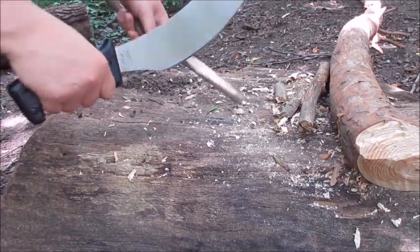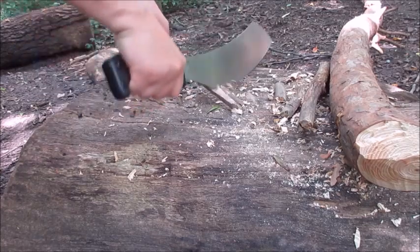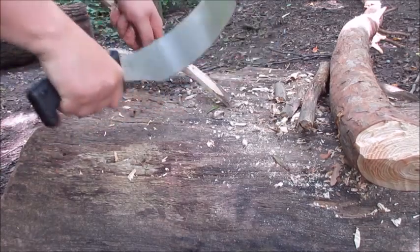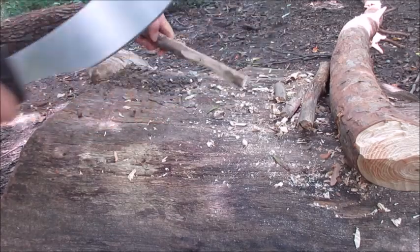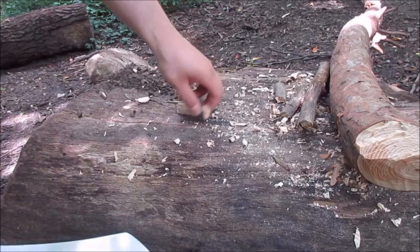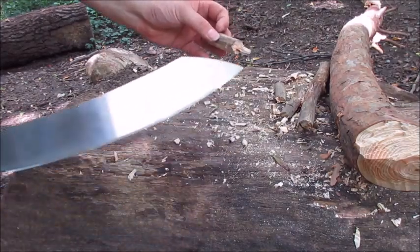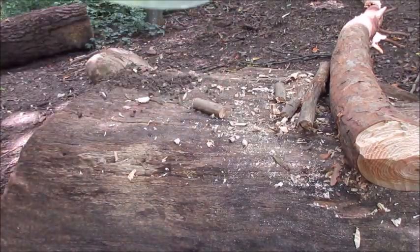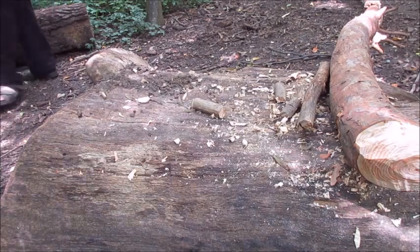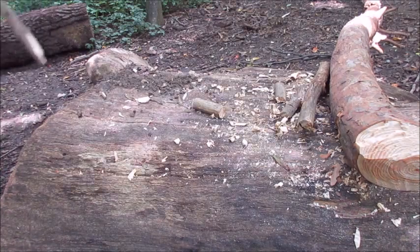Make some nice curls. Not bad. Let's see — yeah, we did split it. Oh, where did it go? There we go.